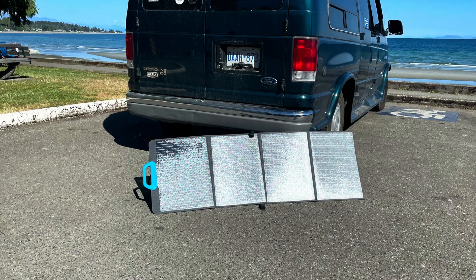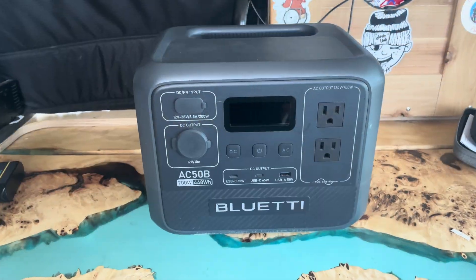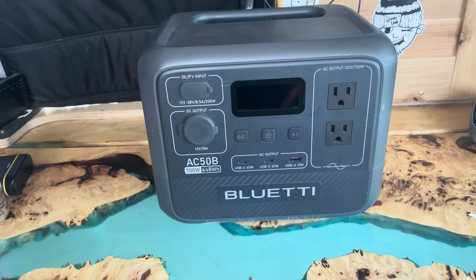I'll do a live follow-up video putting stuff to work. But for now, BlueEddy gets a thumbs up from me — thank you, I appreciate all the opportunities. Hope you all have a great day! Oh yeah, I also forgot — there's a Prime Day sale on the website and Amazon until July 31st. Have yourself a great day!